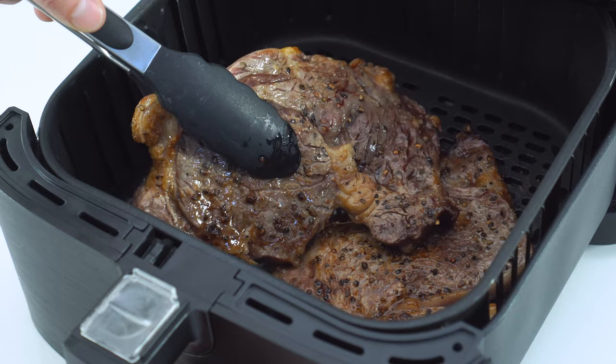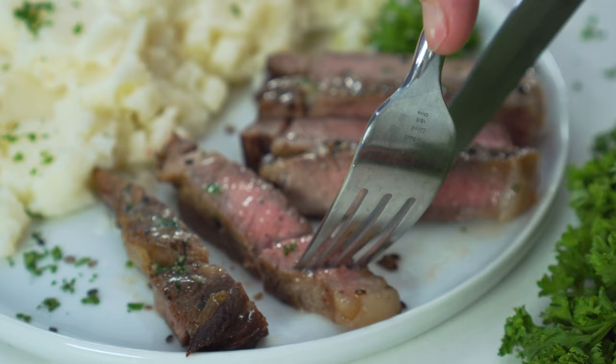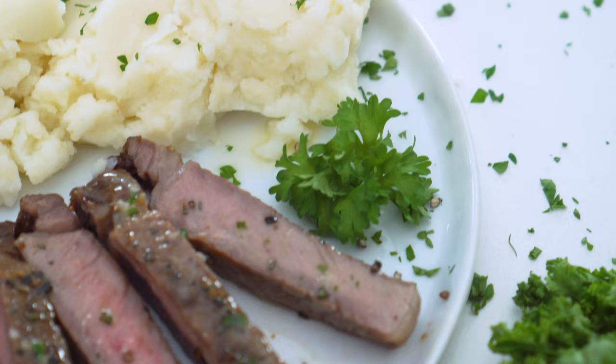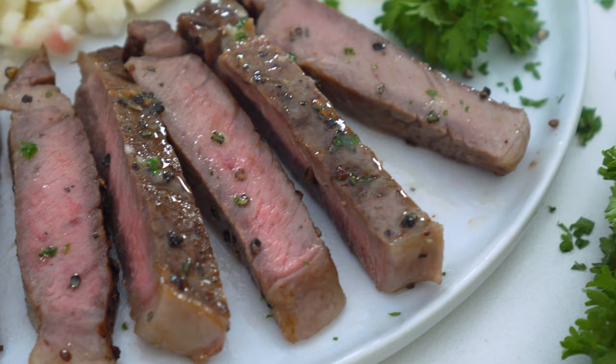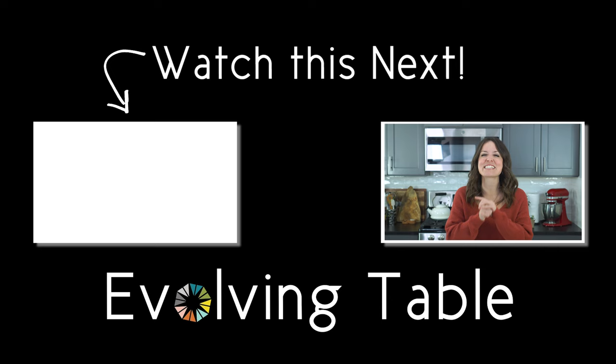Serve them immediately with a garlic herb butter or other fun toppings such as sauteed mushrooms or caramelized onions. Oh my god, that is good — with that crispy and crusty exterior, that juicy, perfectly cooked interior. I don't know any other way that's as quick and easy to cook steak than in your air fryer. I cannot wait to hear what you think, so be sure to let me know. If you want a few more dishes to cook up in your air fryer, check out these recipes right over here. Thanks so much for hanging out, I will see you in the next one.